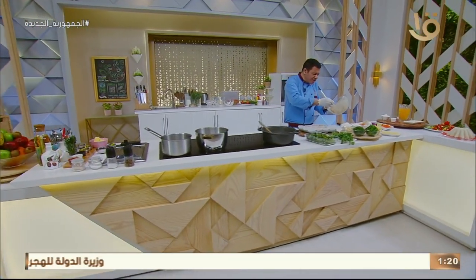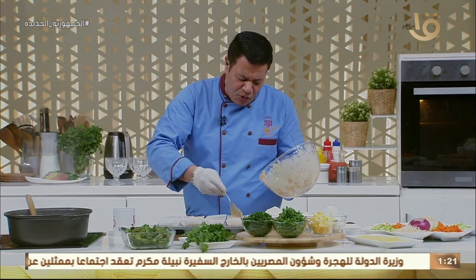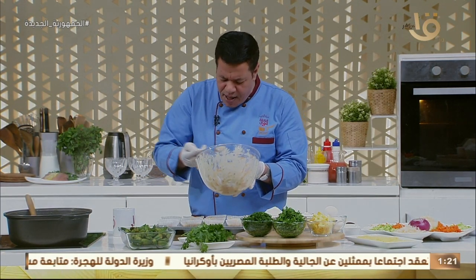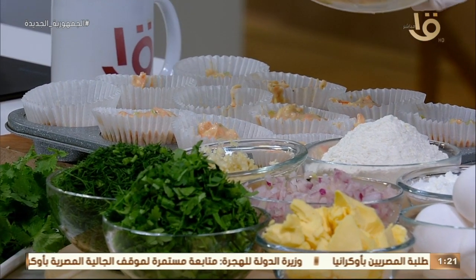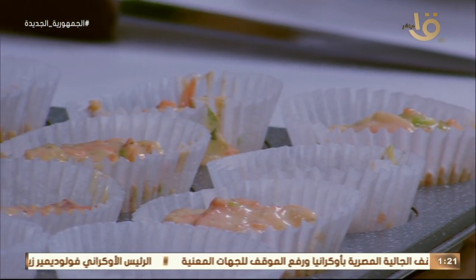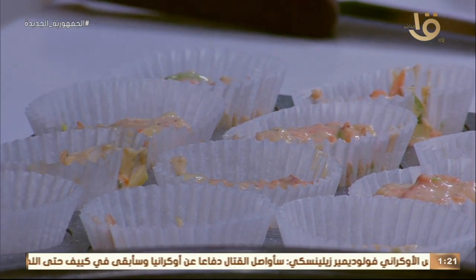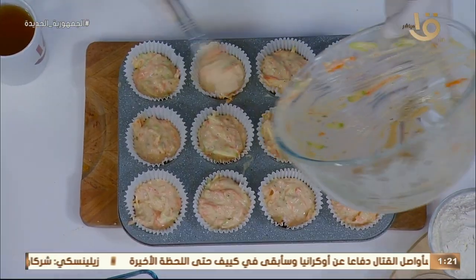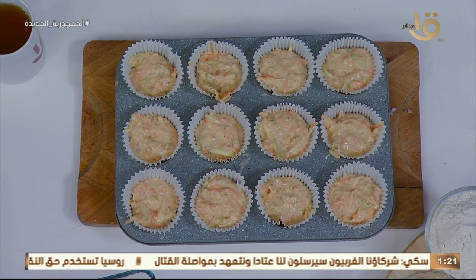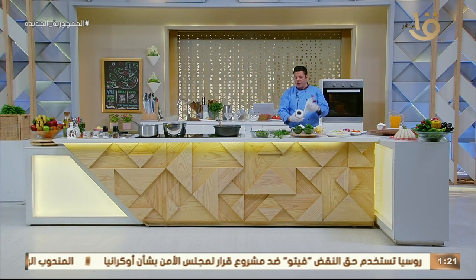رجعنا بعد الفاصل. لما نيجي نحط الموفن في القوالب بتاعته، لازم التلتين تتملى والتلت يفضل فاضي. الخضار بالمكونات بتاعتها هتتمدد وتطلع لفوق. الفرن درجة حرارته 180 درجة. الوجبة دي تنفع للأطفال وقت الفطار. بالليل بيطرقوا على الباب 'صباح الخير يا بنت'، وده مع كباية عصير.